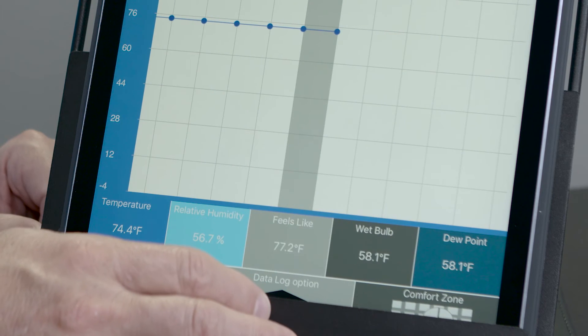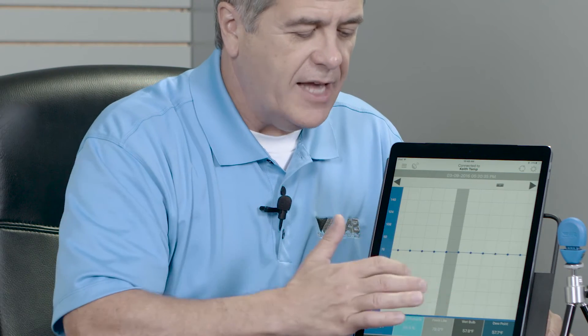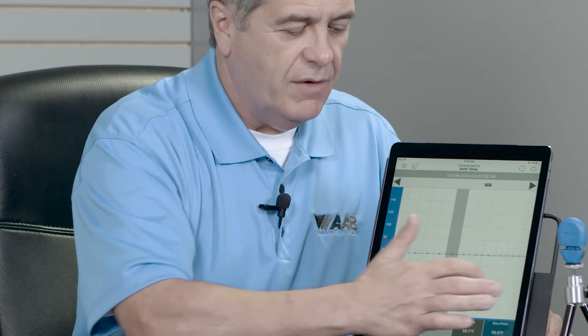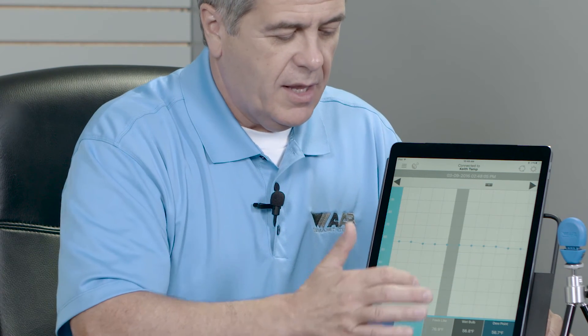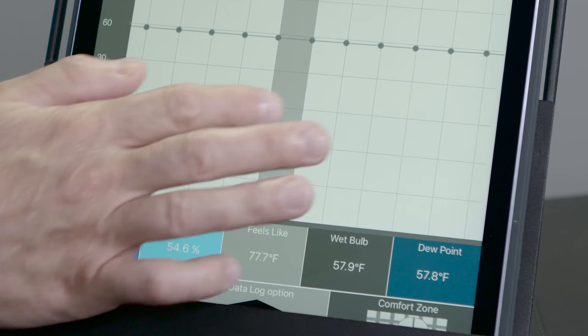So now we're going to go to our data logging feature. I have my AAB SmartTools tripod that I've put my TempSmart 100 on, and I'm going to come over to my data logging feature. You can see that I've logged the last 27 hours of temperature and 27 hours of relative humidity. Living in Florida, you can see I have a change in relative humidity in that amount of time, even though my temperature stayed kind of constant.